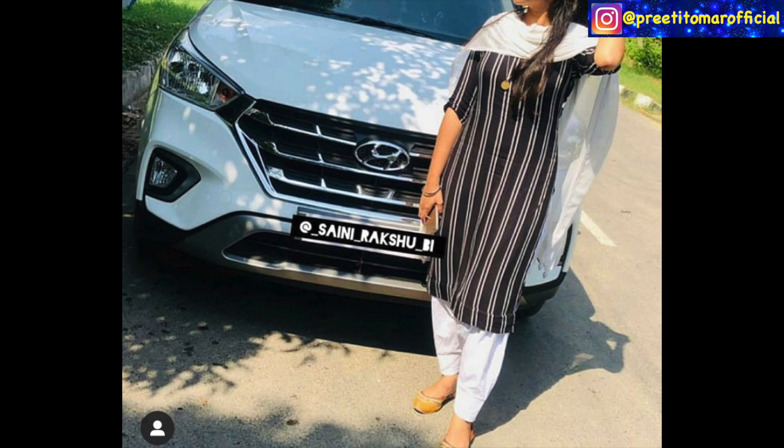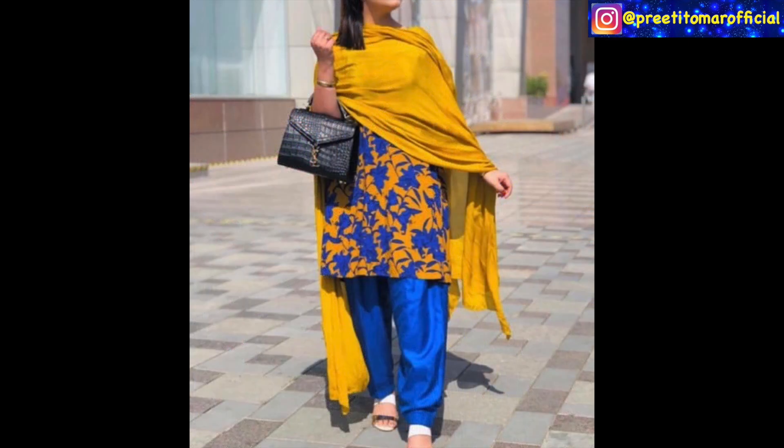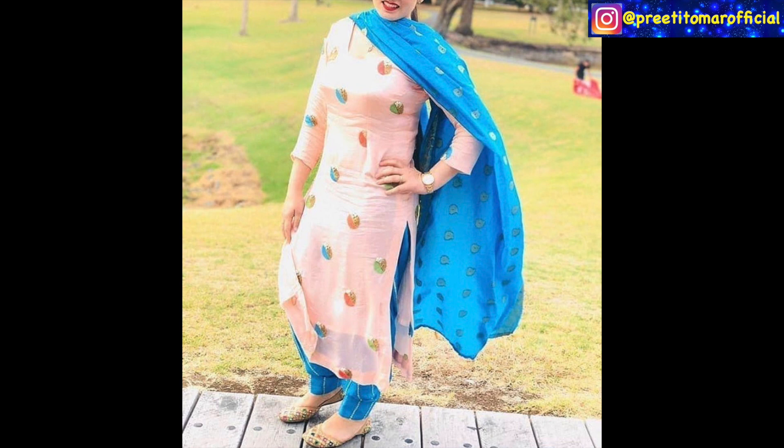You can choose whatever bottom you like — palazzos, pants, or whatever. You can make a matching with printed suits using contrast or tone-on-tone. For example, this is a tone-on-tone matching with white. In the next suit you can see a yellow-blue printed suit — the blue color is matched with blue, and the skirt color is matched with yellow. Similarly, you can see the pink and blue color combination. Contrast printed suits look great in summer.